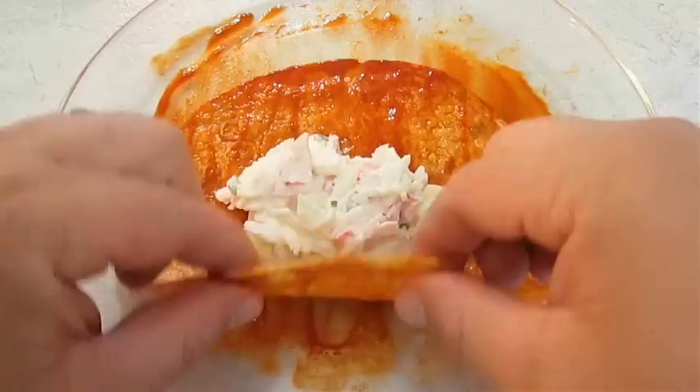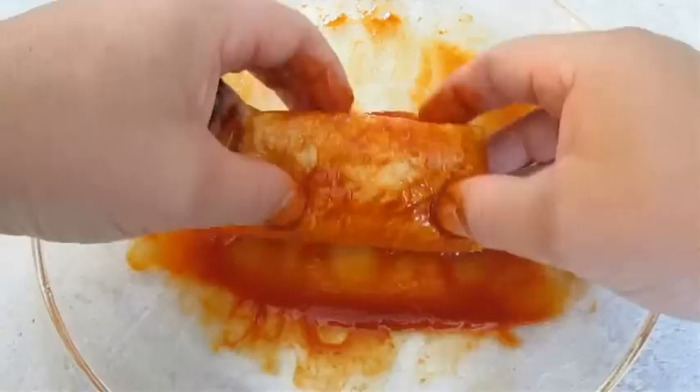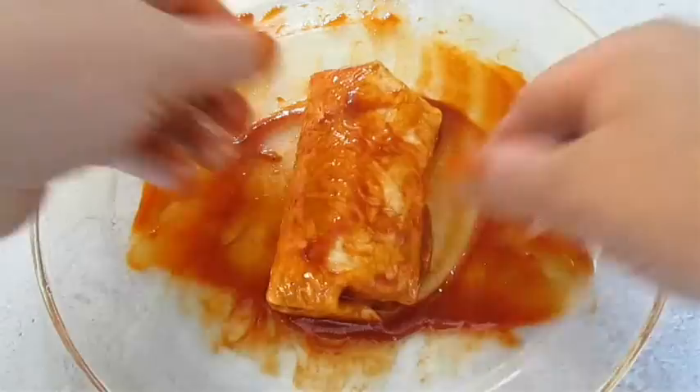Then just spoon in the seafood mix. Fold in the end flap directly on the sides, fold those in, then roll it straight through — just like that.